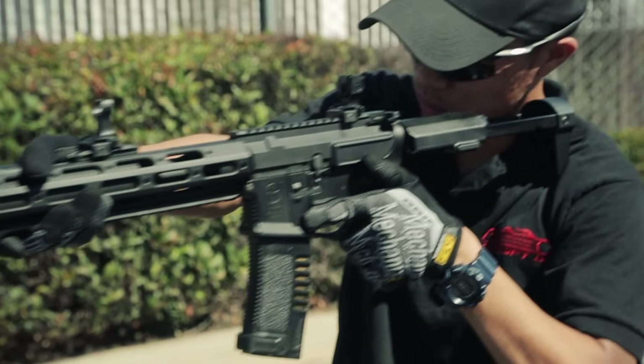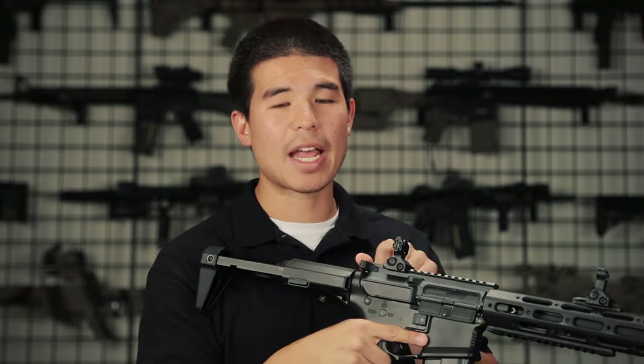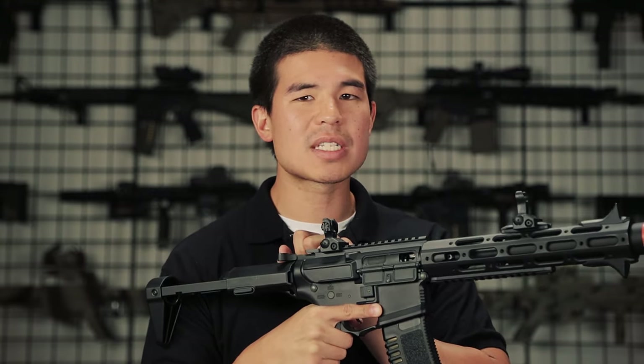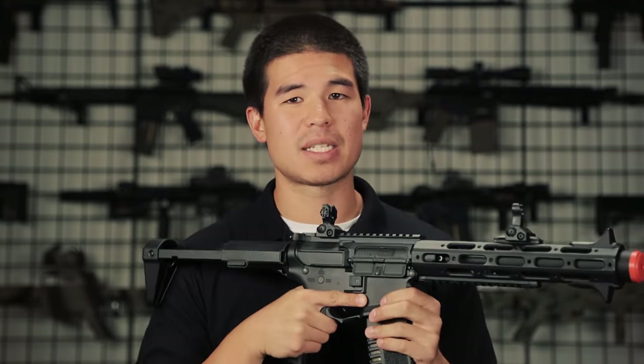One of my favorite features about this gun is the enlarged magazine release on the right side, making reloads very quick and easy. We are going to have a functioning charging handle that will give you access to the hop-up, and it is also going to be a rotary-style hop-up unit for very consistent shots.